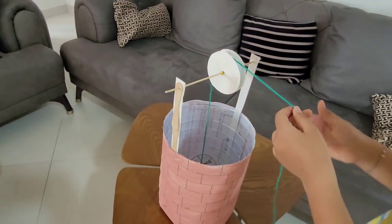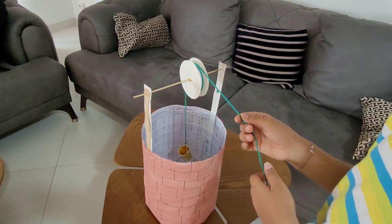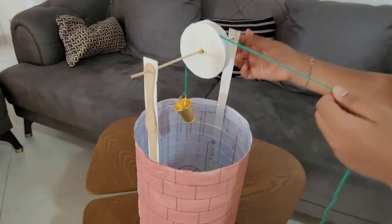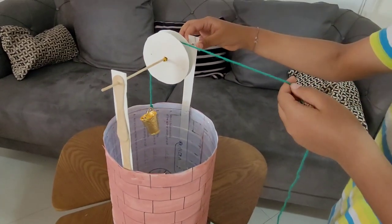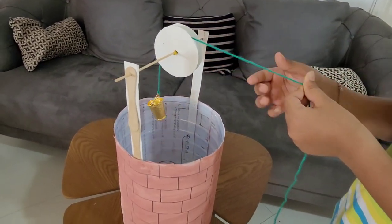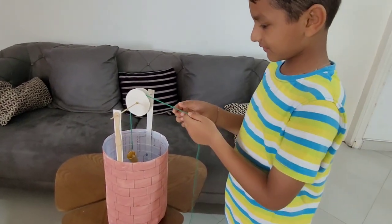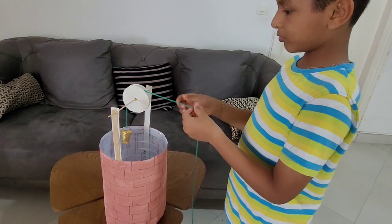I took two days to make this. I used stakes — wood stakes — paper sheet, then ice cream sticks, a water bottle, and even small thread.